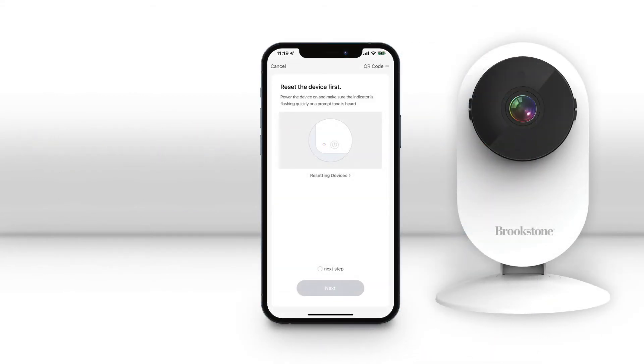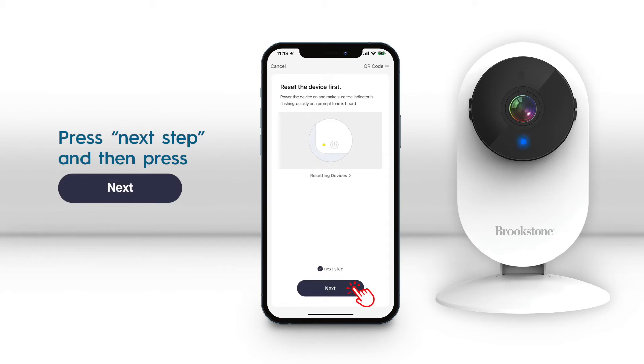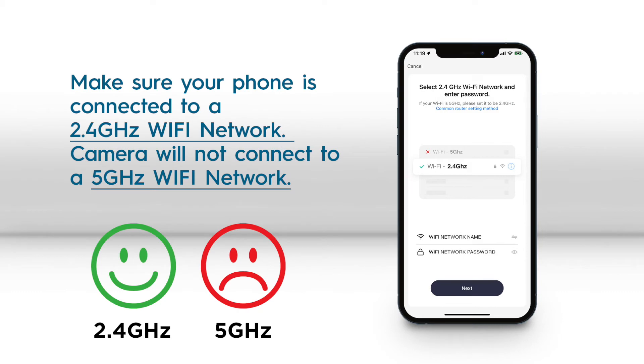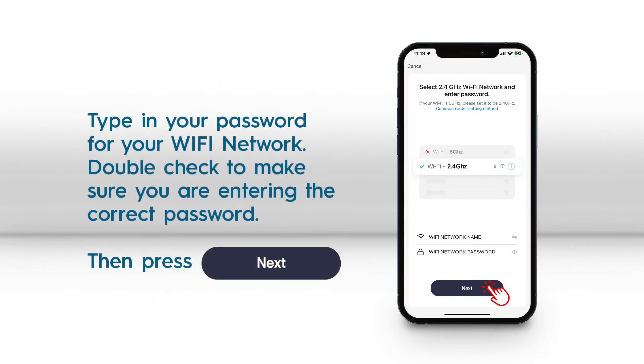After you confirm that the blue light is still blinking fast, press next step and then next. On the next page, enter your password for your home Wi-Fi network. Make sure your phone is connected to a 2.4 GHz Wi-Fi network.